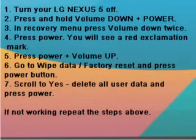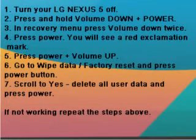Step 4: You will see a red exclamation mark. Step 5: Press power plus volume up. Step 6: Go to wipe data / factory reset and press the power button.